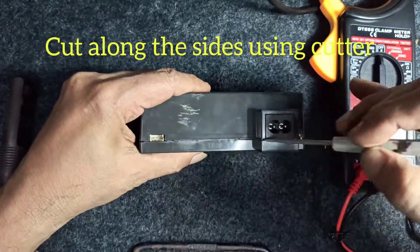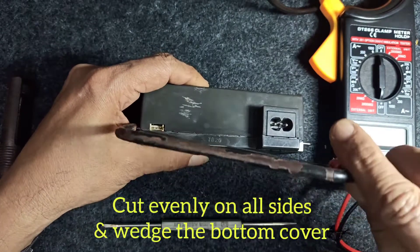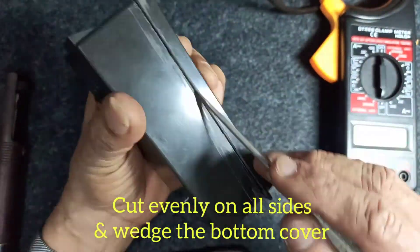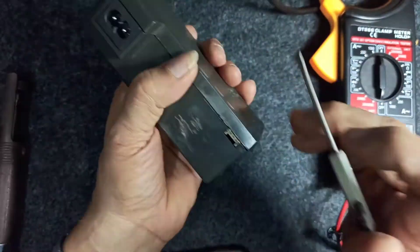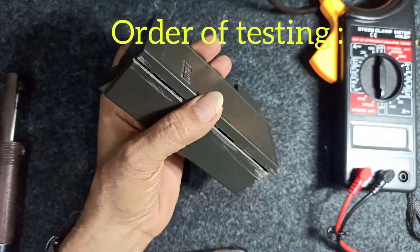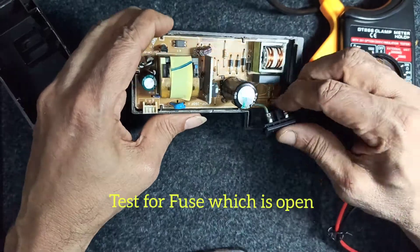Cut the sides around the wedge and use a cutter. If you have a thin cutter or a sharp instrument, wedge it and gently lift it up. It can come out very easily because it's plastic. Lift the bottom and you can get access to the PCB.